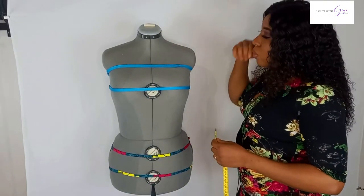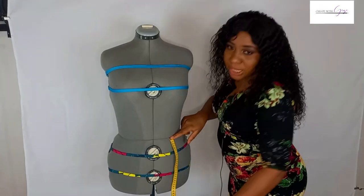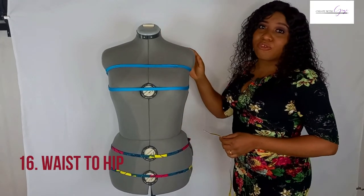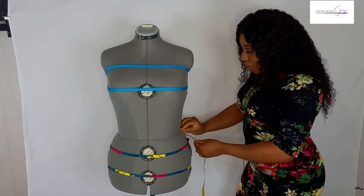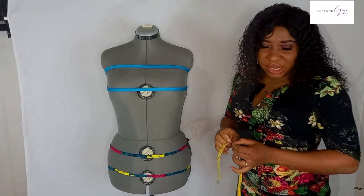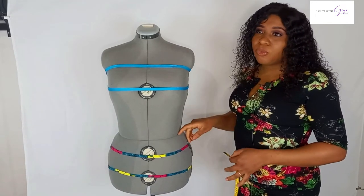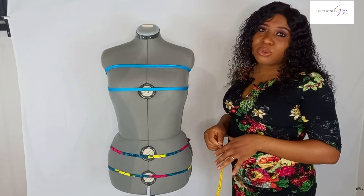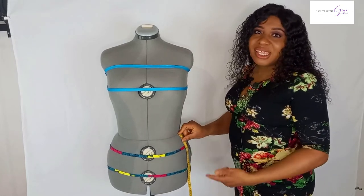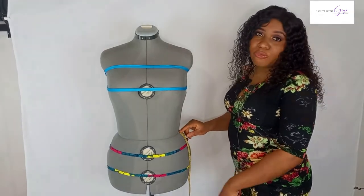We're going to take the waist to knee measurement. Place the tape at the waist and measure down to the knee — just on the knee. This is also a very important measurement: don't miss it. The waist to hip (the distance from waist down to the hip area) is 18 centimeters. Then, for the waist to floor measurement, place the tape at the waist and measure all the way down to the very tip of the client's shoe — this is why it's important for clients to wear a heeled shoe.